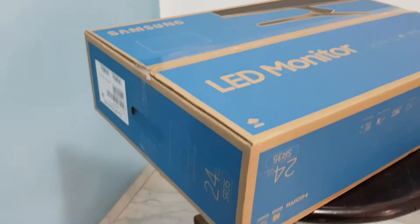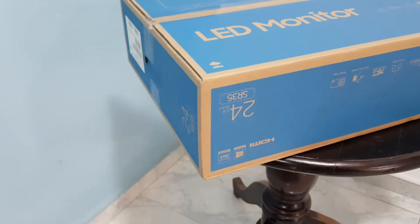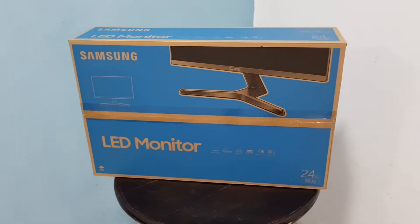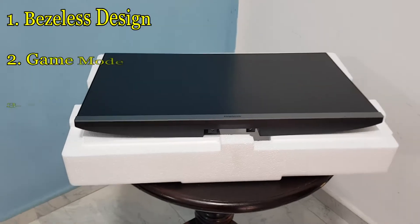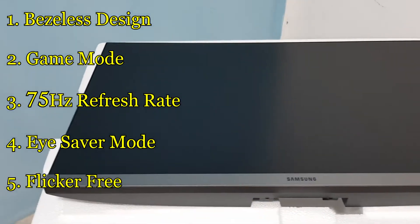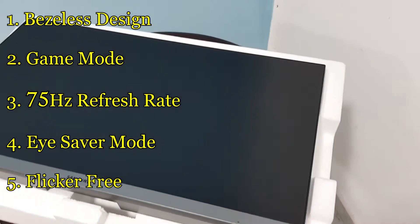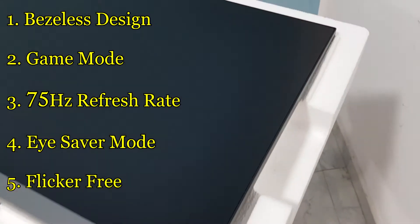This is a new model for the Samsung brand — the SR35 and S24R35. It's a new model with features including a bezel-less design, gaming mode, a 75Hz refresh rate, an eye save mode, and it is flicker-free.